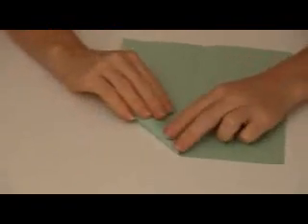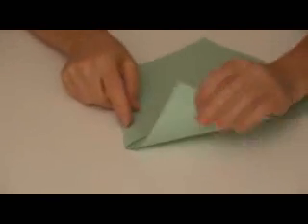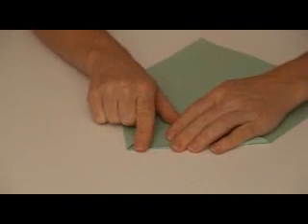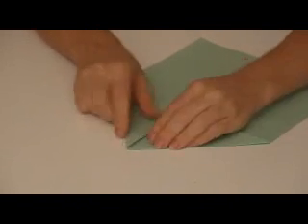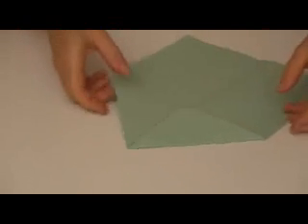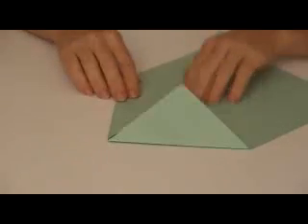Go ahead and fold each one of the top corners down to that main center line right here, just like so, making sure that your folds are nice and sharp. So we've simply folded the top corners down like that.